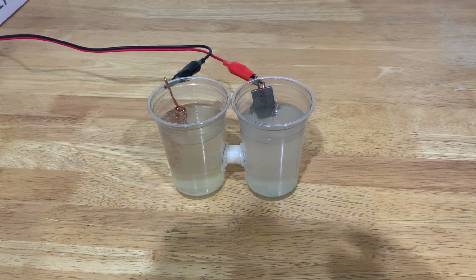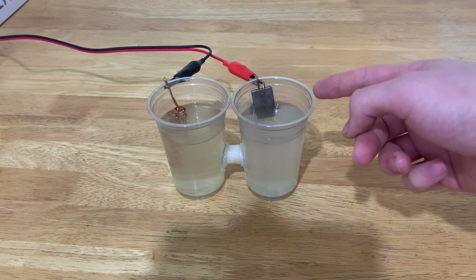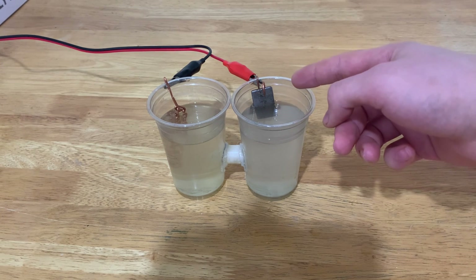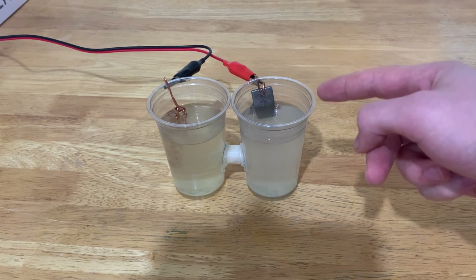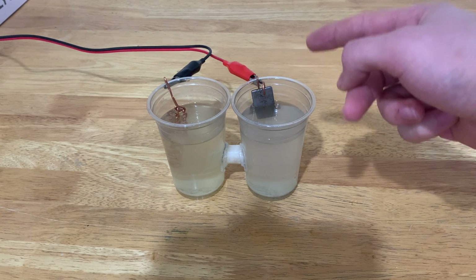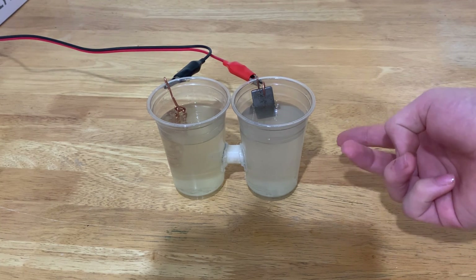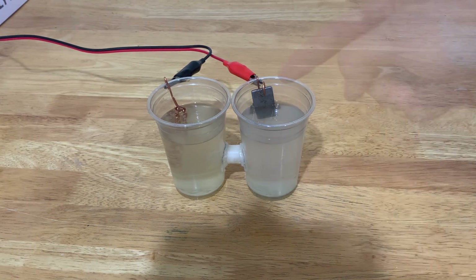The reason I have this iron anode instead of a graphite one is that all of the sulfate which flows here reacts with the iron making iron sulfate, which is soluble. The carbonate reacts with the iron making iron carbonate, which is insoluble. So the solution will only contain iron sulfate and all of the carbonate will precipitate down to the bottom.